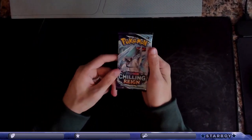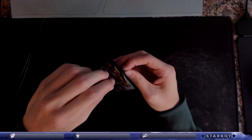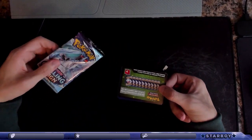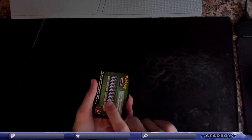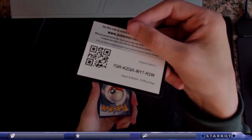Okay, Chilling Reign — we're gonna go with the Ice Rider pack, which Blake gave me one of these, so appreciate that. It's four packs for this, right? And I don't think the card plays a factor into it from what I remember.